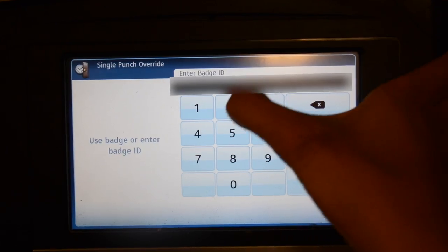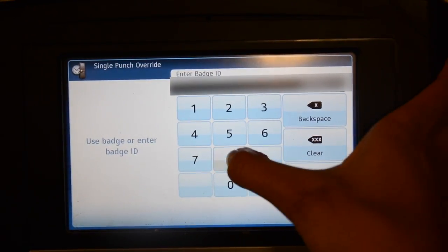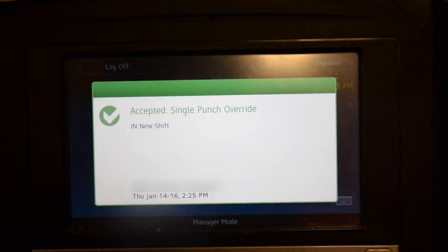Once the keyboard appears, you will be asked to enter your employee ID that was given to you by your employer. A green light will indicate you have been signed in correctly and are scheduled for this shift.